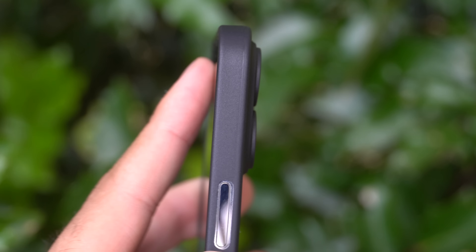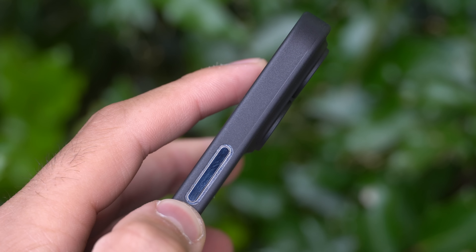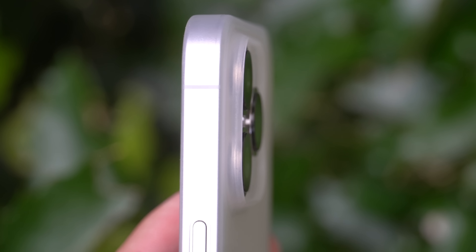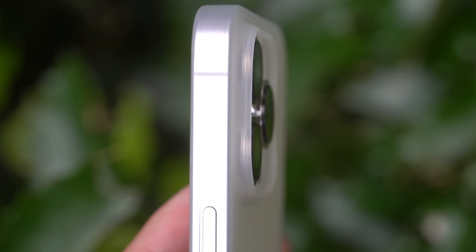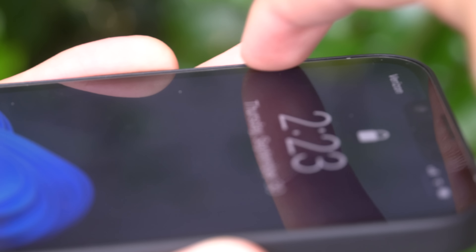What's really important with this case is that it has a camera lip, so it protects the camera. If you put your phone down on a table with just the case on, the cameras are not going to touch the surface, which is really important — without protection, they'll get scratched. It also has a screen lip, so it protects the screen if you put it face down. It protects both the screen and the camera, which is very important.